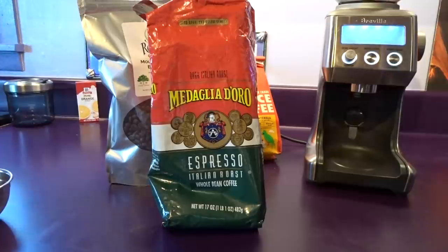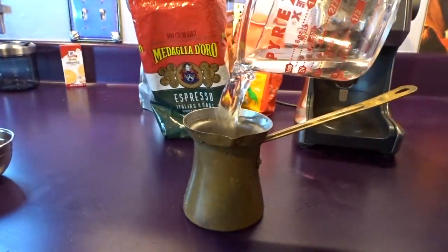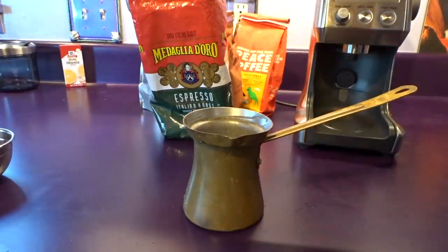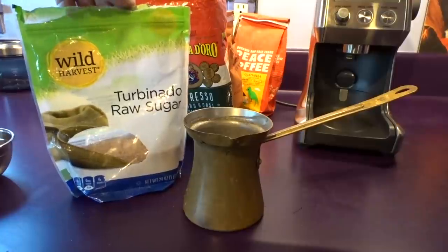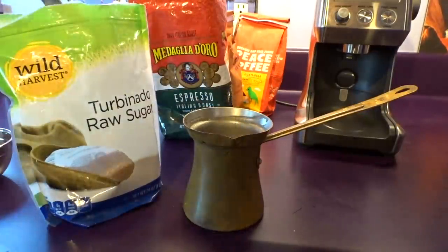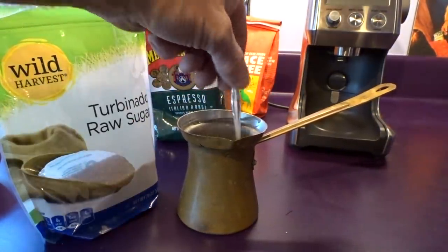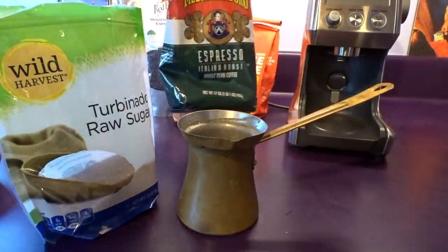I'm getting my little Turkish coffee pot ready. I use eight ounces of water in my ibrik. For Turkish coffee, you use about a teaspoon of sugar for roughly every three ounces of water — it's supposed to be sweet. I'm gonna go with two and a half teaspoons. Turkish coffee is sweet by nature — gotta be sweet. You grind your coffee super fine like powdered sugar, like dust in the wind.